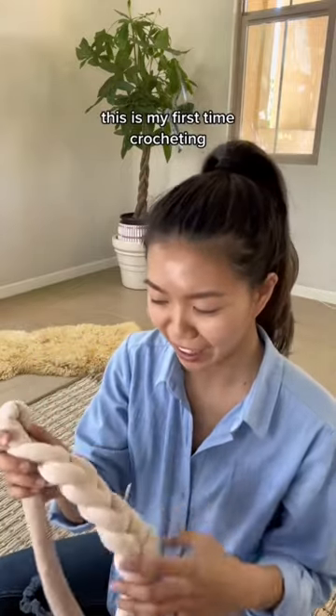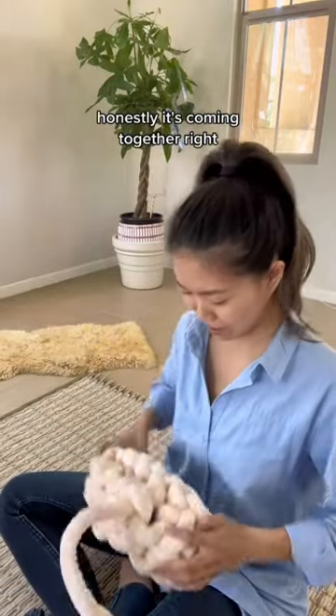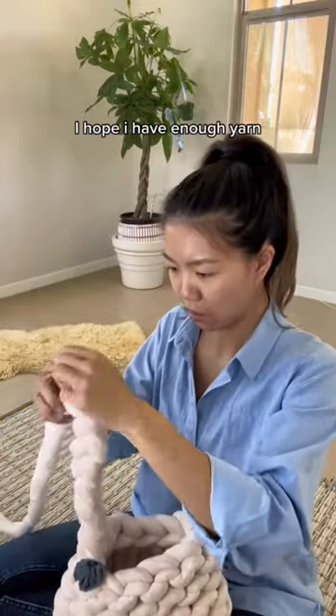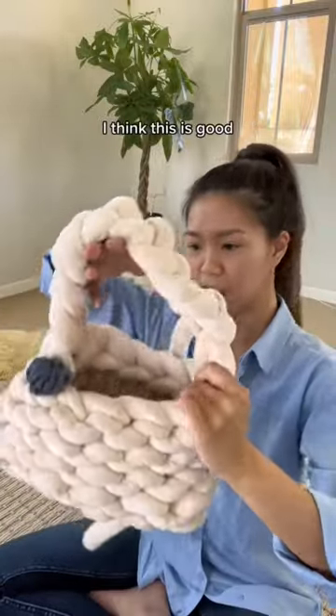Crocheting — this is my first time crocheting. The first base layer, honestly it's coming together, right? So now I'm gonna make the handle. I think this handle is kind of cute, right? I think this is good.